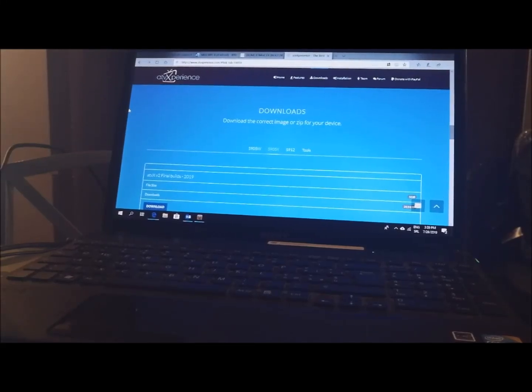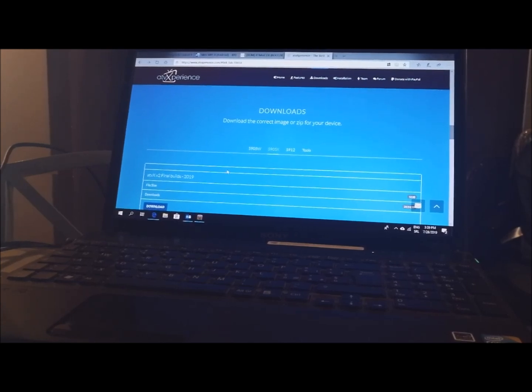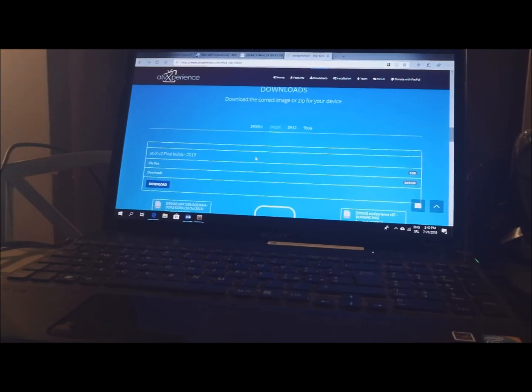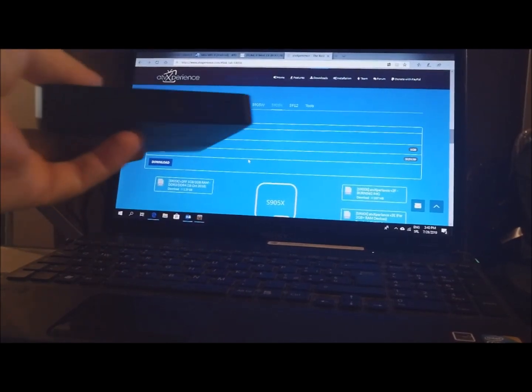Hello to everyone! In this tutorial I will show you one more custom ROM for Android TV Box Mini M8S2 manufactured in 2016, but still very functional. So linked that ATV experience custom ROM, you can find below in description of this video. I have the Mini M8S2 with chipset S905X, motherboard P212, with 2 GB RAM and 8 GB ROM memory.